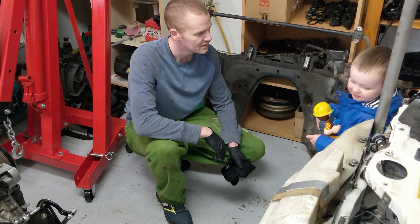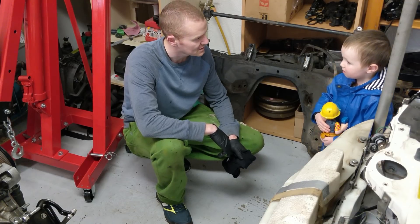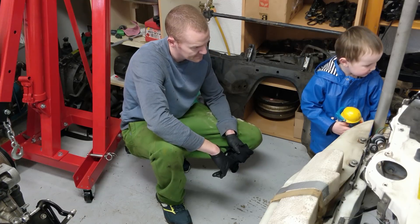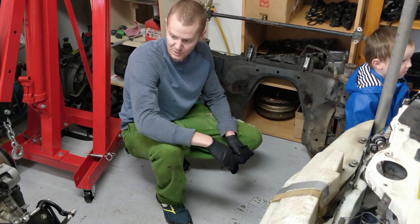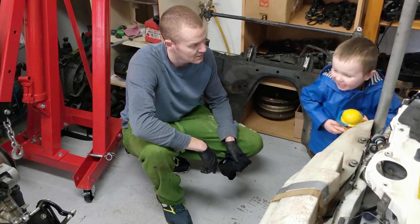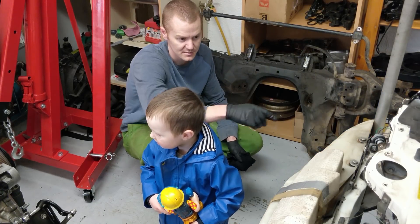A child asks why the wheels were taken off. The builder explains they need to fix the car, pointing out the engine that's going to go into the Mazda MX-5. The child notices the engine is dirty, and the builder acknowledges they're trying to clean it.